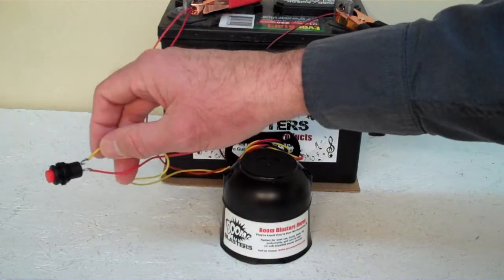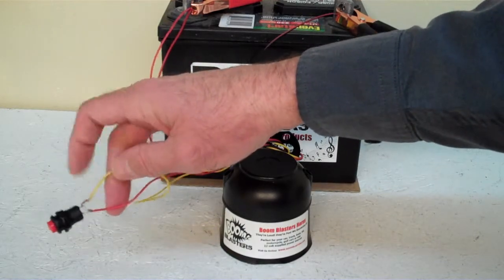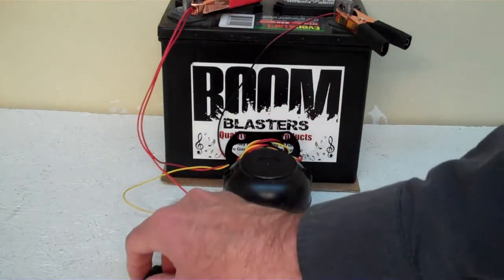And then the yellow wire coming from your horn will go to one side of the button which is included, and you simply just run another 12 volt wire to the other side of the button and you're good to go. So this is our turkey call hen yelp car horn.